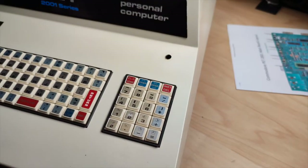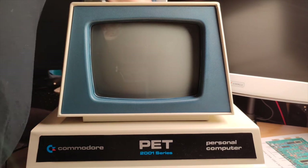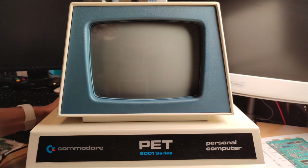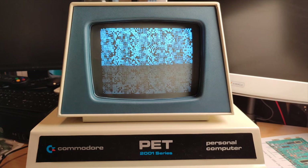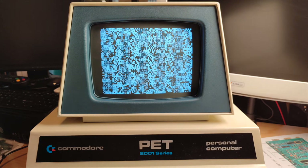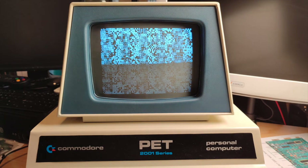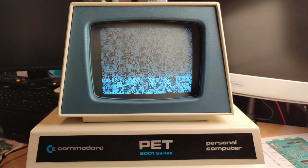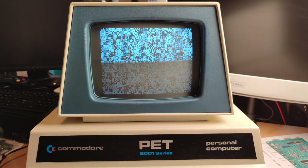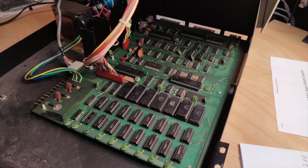Let's close it up and see what happens. Plug in power again and power it up. We're still getting the gobbled screen, but there's actually a troubleshooting guide online for the PET which has some kind of image description for what may be the fault. Let me look into this.